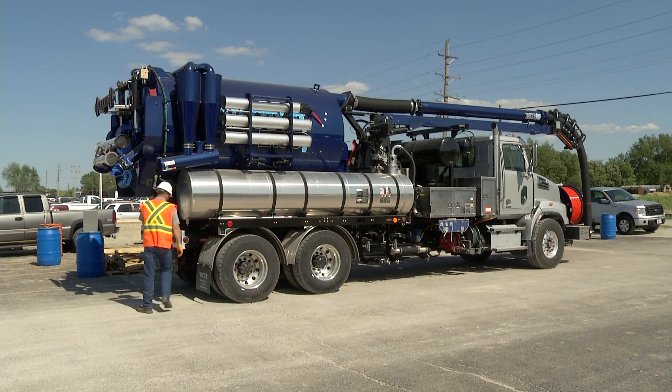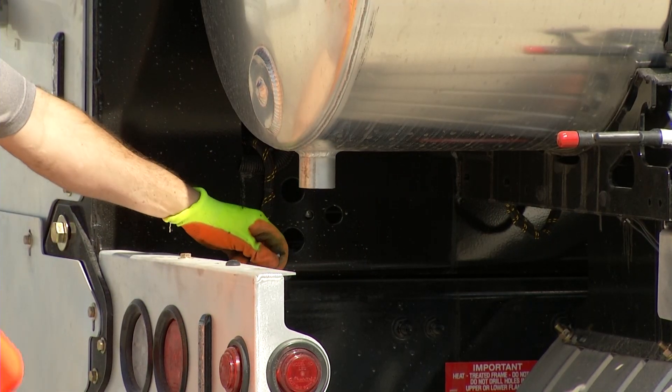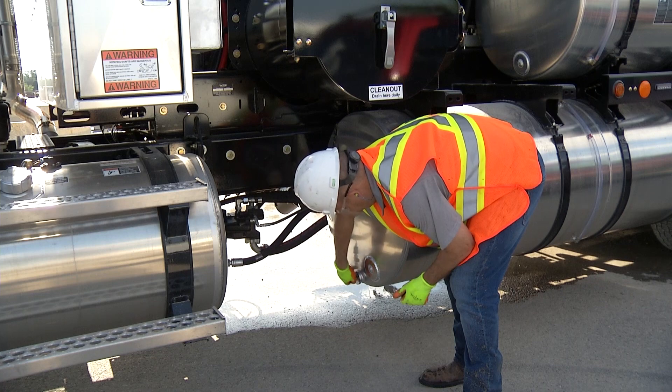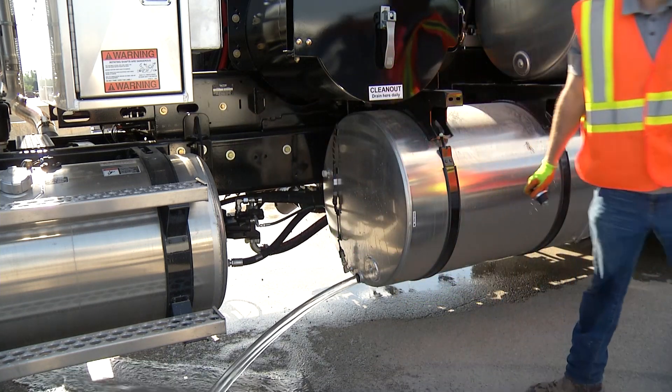Winterizing your sewer cleaner requires a thorough draining of all water systems throughout the unit. This process will reduce the risk of damage from freezing. Begin by draining all water tanks. Remove all plugs and leave them out, storing them in a secure location such as a toolbox.